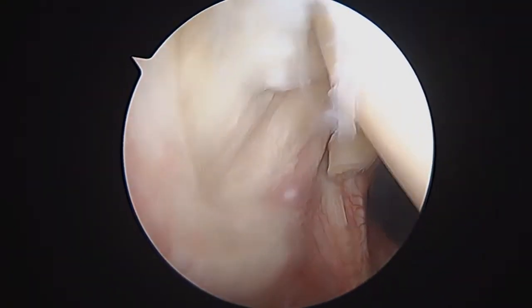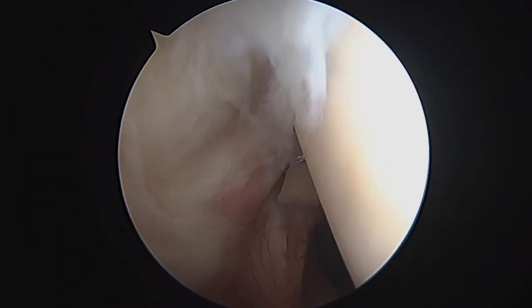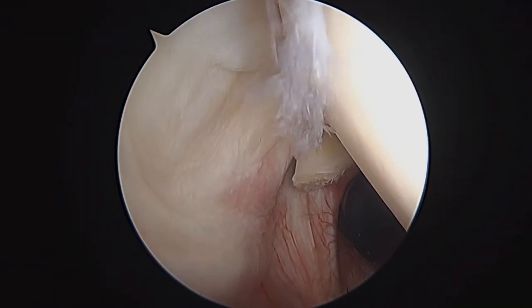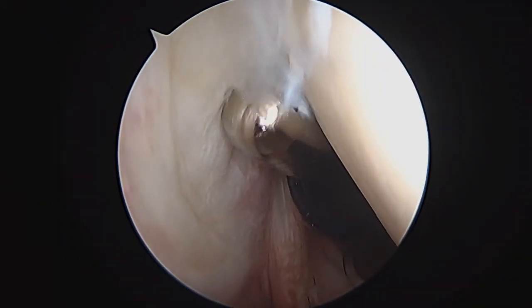We're going to finish here and get to work on the other part of the rotator cuff. I'm going to take the shaver and do a little bit of provisional work here on the articular side.